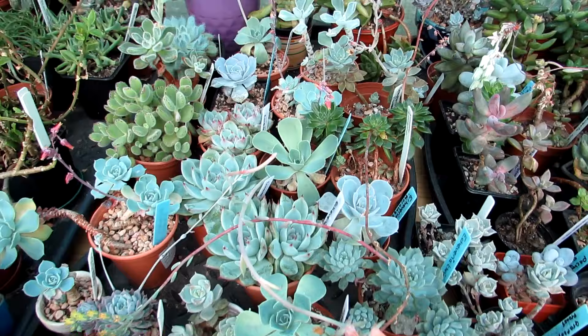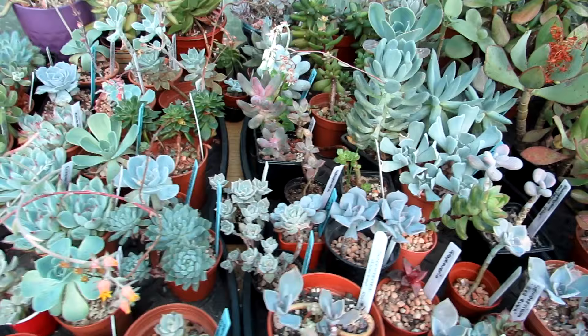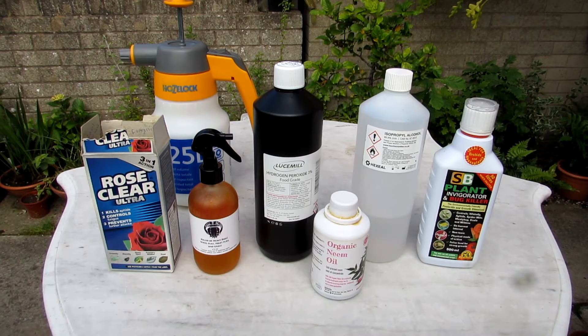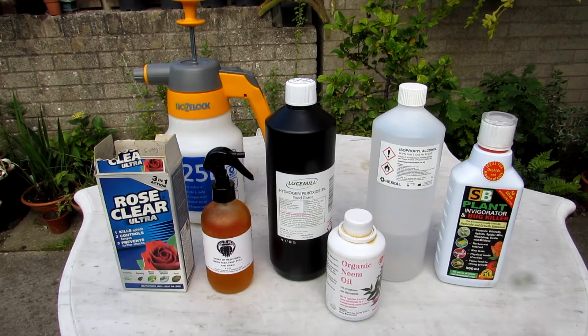I'm going to show you the different types of methods you can use to treat powdery mildew on your succulents. Now these are the six different types of methods I can recommend — they all work really well for powdery mildew, but there's one particular one I think is very very good. First I'm going to go through all the options.